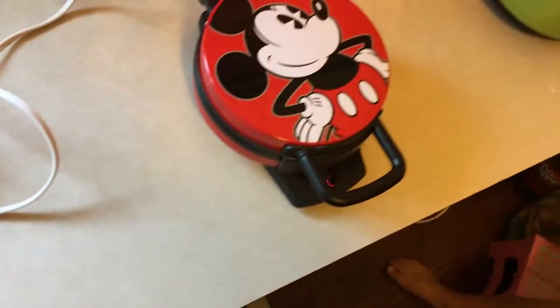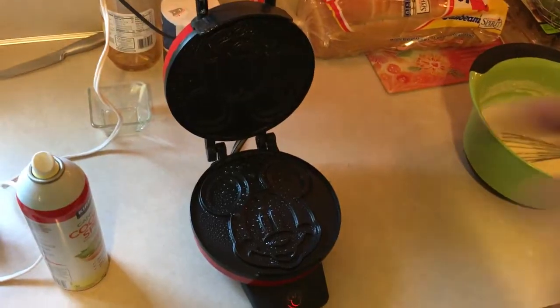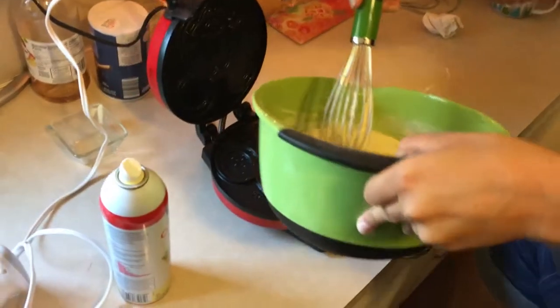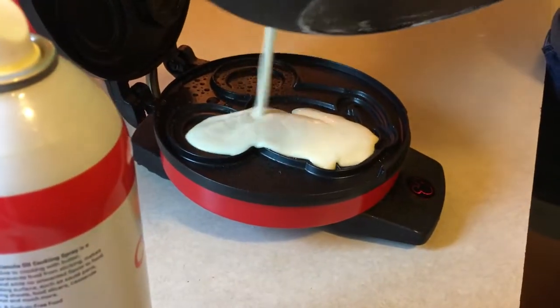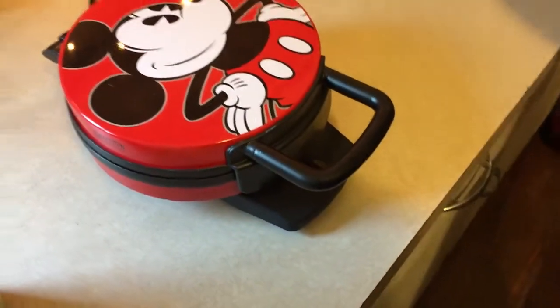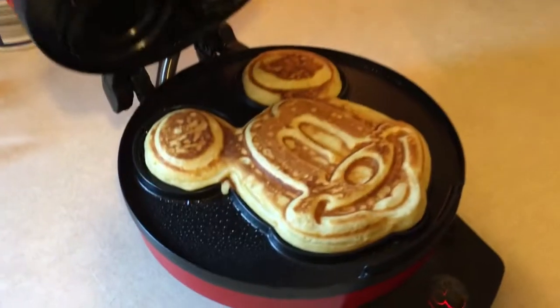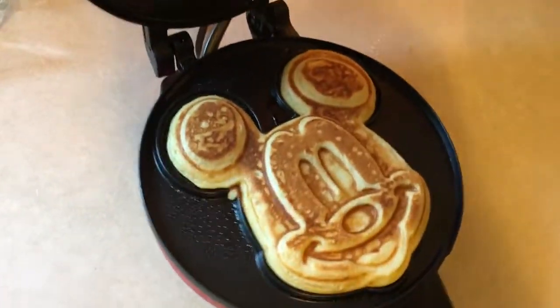Our waffle maker is ready. I didn't read the directions — nobody reads the directions. I'm going to give it a little spray. We're going to pour some batter in there. Amanda, will you do the honors? We don't actually know how much to pour — it's going to be great. Let's fill up his face — yeah, that looks good. Close the lid. We're making a Mickey Mouse waffle. It's done — open it! Look at Mickey's face! That looks really good. We're going to make a bunch more and some sausage and stuff. I'll plate it pretty and then you get to see the food porn.